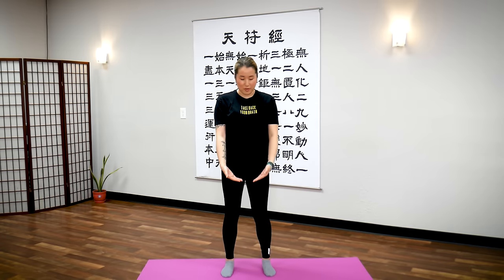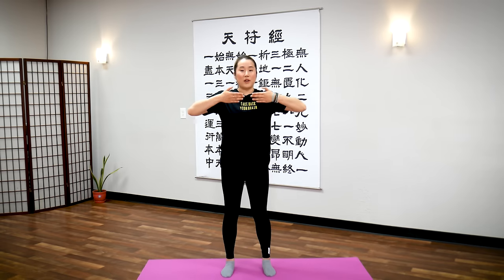And stop. Palms face up, deep breath in. Exhale, palm down. Inhale, palm up — bringing in fresh oxygen to your body. Exhale, breathe out the stress. Last time, inhale, palm up. Exhale, palm down.